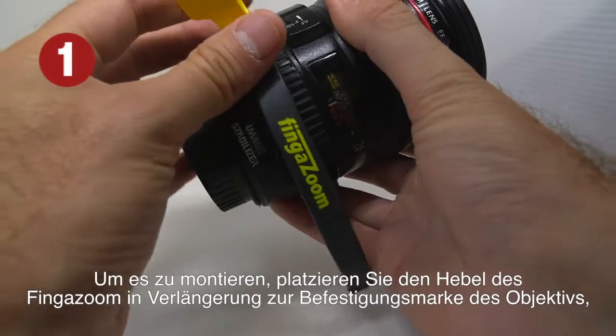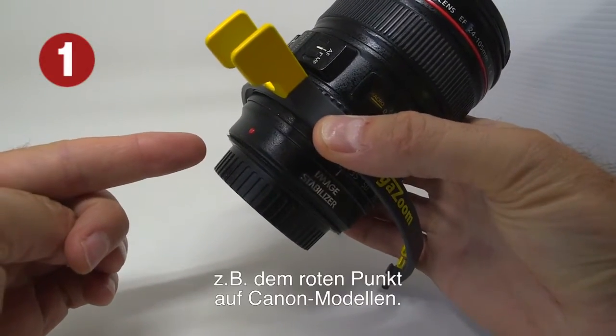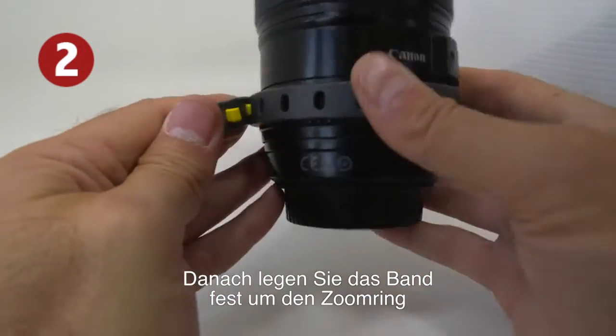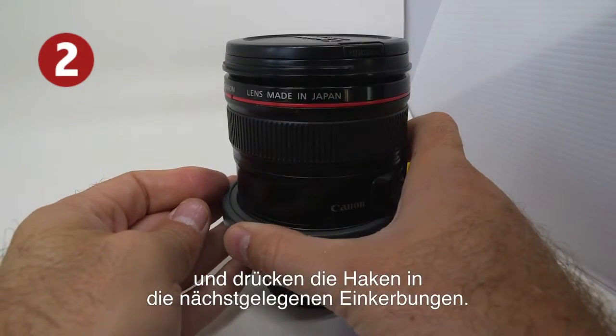To install it, we place the lever of the finger zoom in line with the mark of the fixation of the lens — for instance, the red dot on Canon models. Afterwards, we firmly wrap the ring of the zoom with the device and press down the hooks into the most suitable notches to the camera.